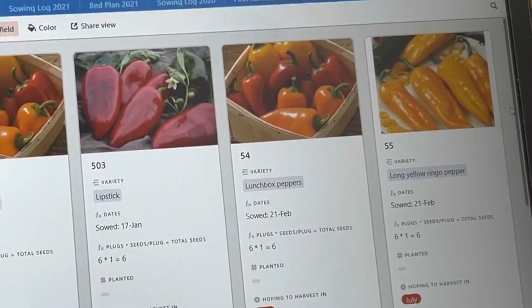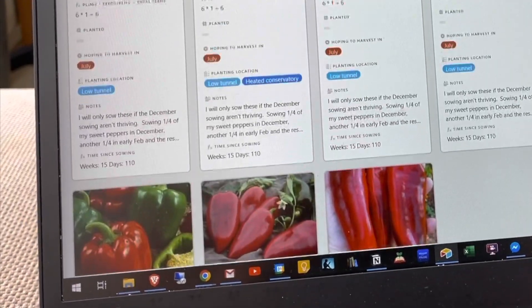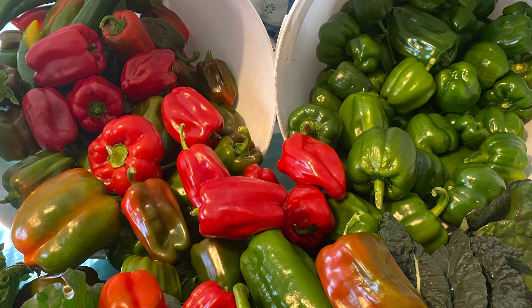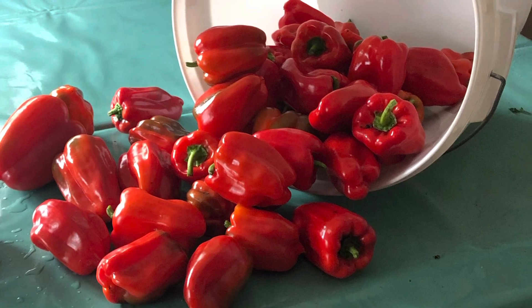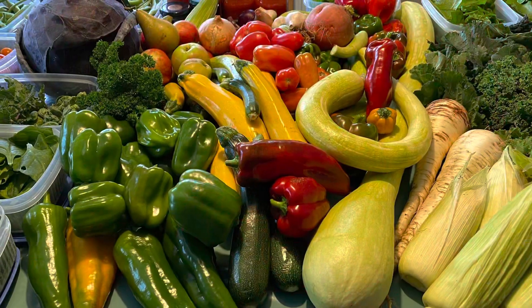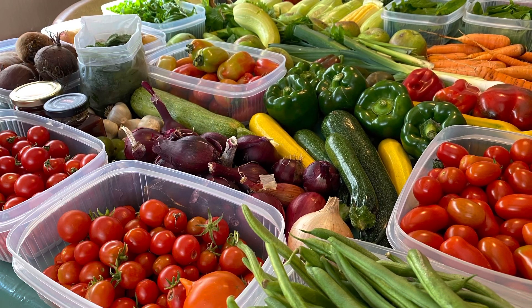I thought I'd show you on the laptop some of the pepper varieties we're growing this year — quite a nice selection, nothing exotic but pretty nice. Here are a few photos from last year's pepper harvest, which was much better than the photos suggest. We had a really great harvest last year — we froze a lot of them, had a huge number fresh, and we even used some green ones, which we've never done before. We normally always wait for them to ripen but we had so many green ones that we had to find uses for them.